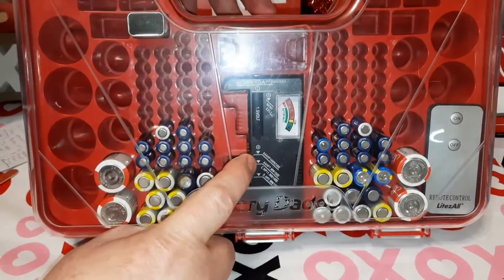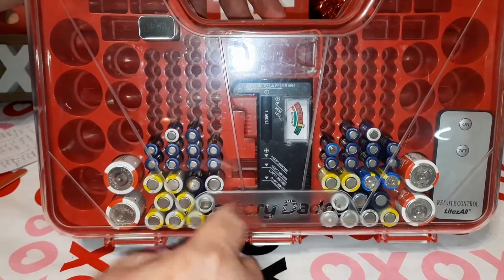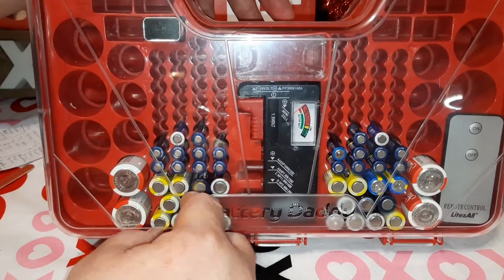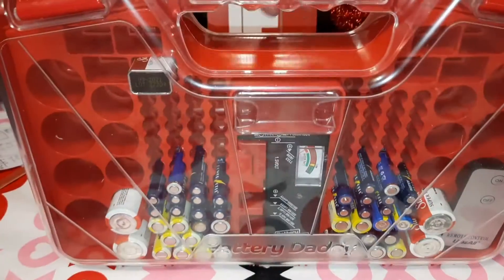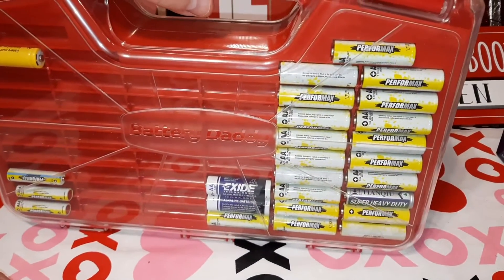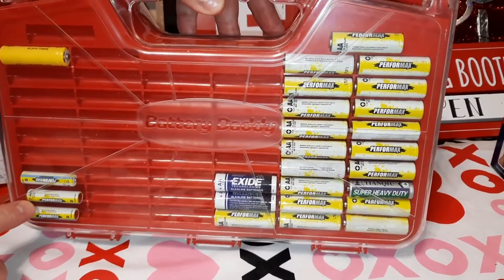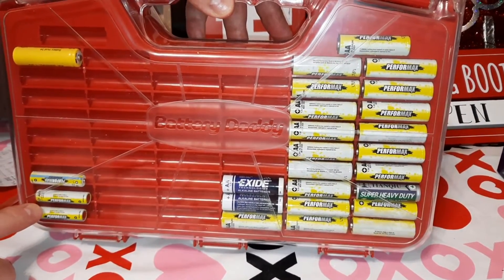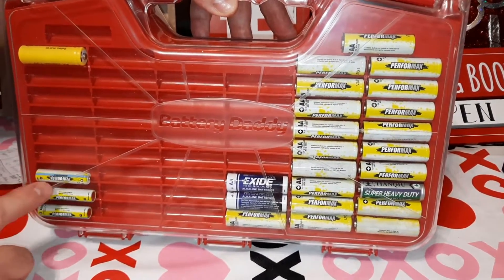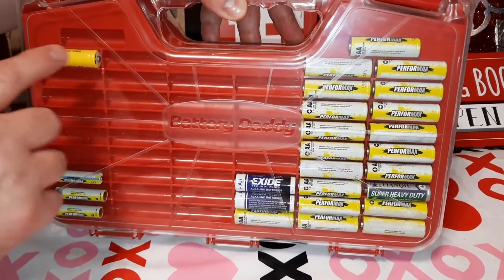That's the front side there — you can see the tester. I started putting my batteries in it and I've used the tester to test all of these. They're all used batteries that still have a full charge on them. On the back side I put regular batteries and some outdoor batteries because I have outdoor lights and sensors outside.